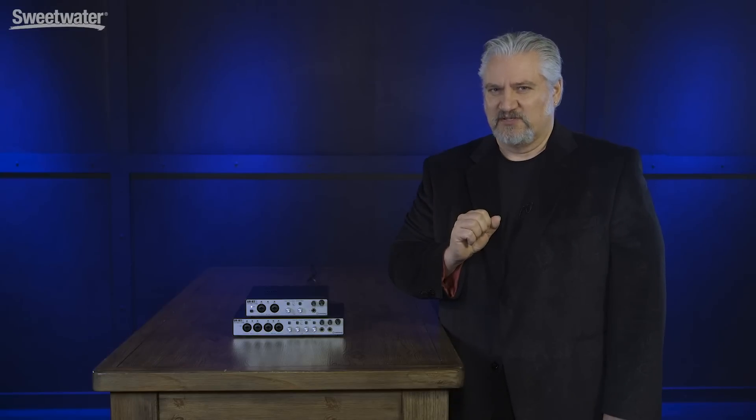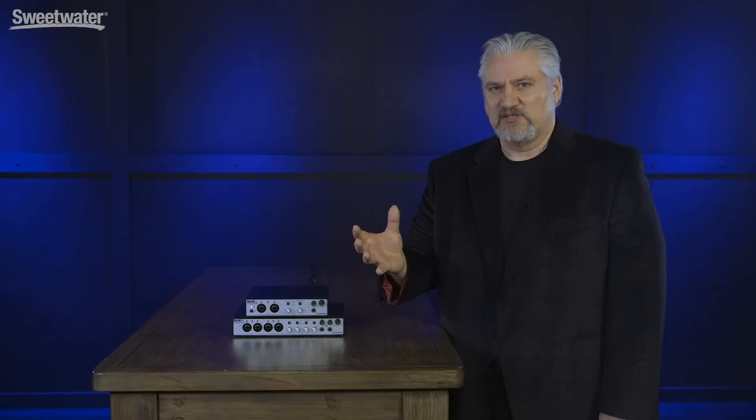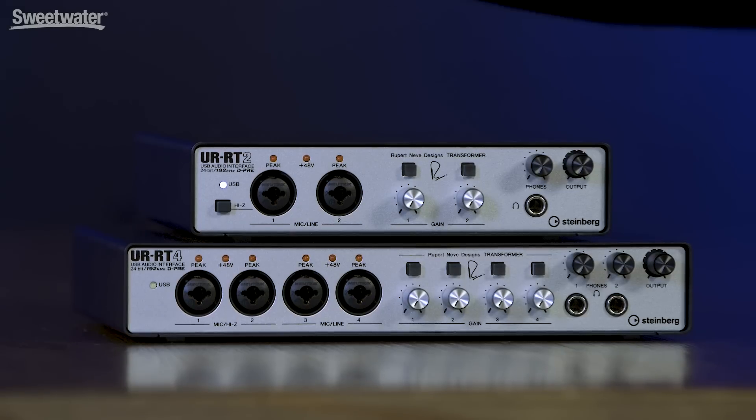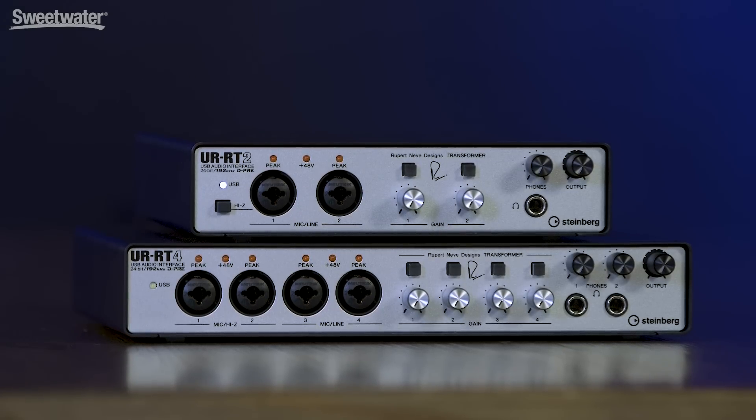His circuitry is always top-notch, and a lot of the quality in that circuitry comes from the transformers that he designs. With the UR-RT series of audio interfaces, Steinberg has worked with Rupert Neve Designs to incorporate those transformers into the signal path. The way this works is we have preamp inputs on the front panels, and we can use a selector switch to choose whether the transformer is in the audio path of those preamps or not. The preamps are Yamaha's D-PRE design.